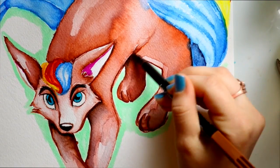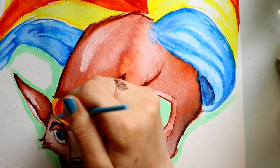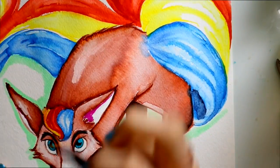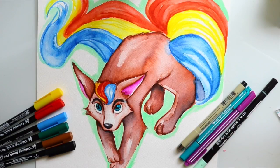My favorite was definitely the Koi coloring brush pen set. I picked a favorite! I think I'm going to go to Hobby Lobby and grab more pens — they sell them there. They were really easy to blend and make new colors with, so I'm just extremely excited about this. Sketch Box did amazing with this box.